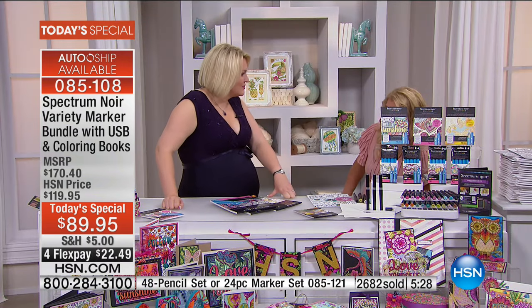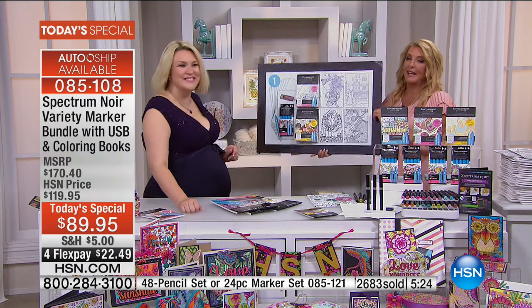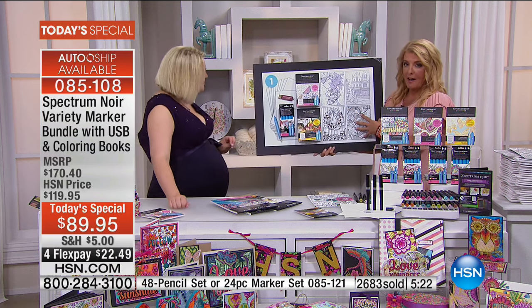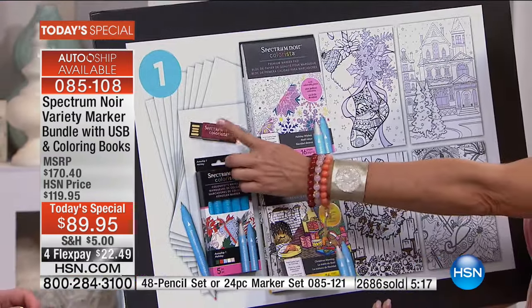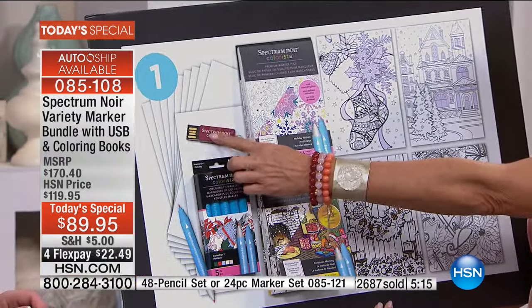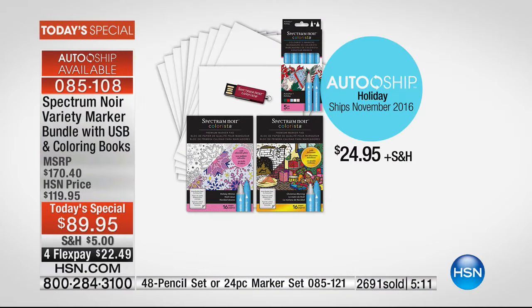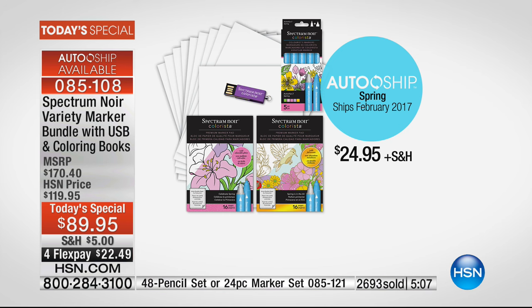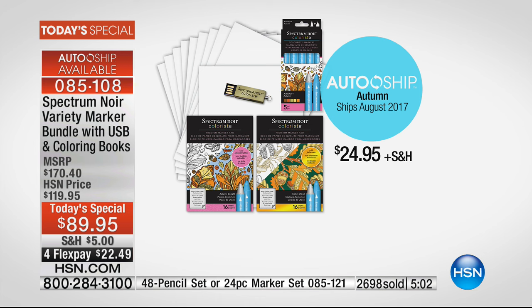I would recommend auto ship for sure. Auto ship is $24.95 — you get more books, new released markers, 700 more images, extra paper — all of that for about the price of just the USB stick. There will be four additional shipments. You can slow it down, speed it up, or cancel it — but you won't, because they're great.